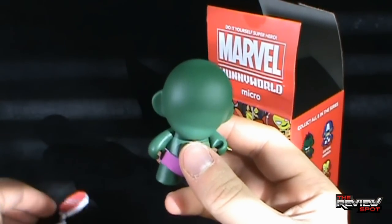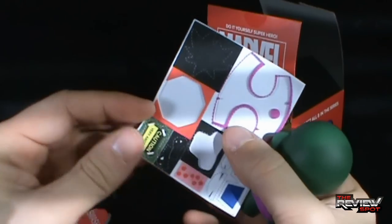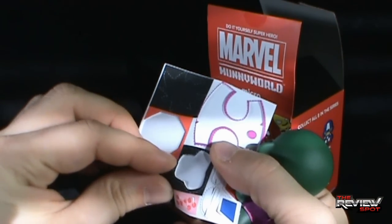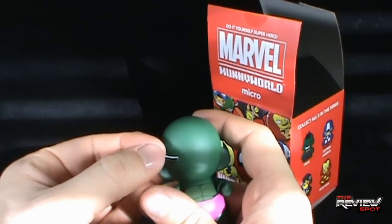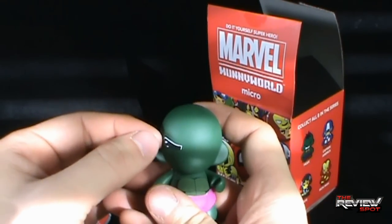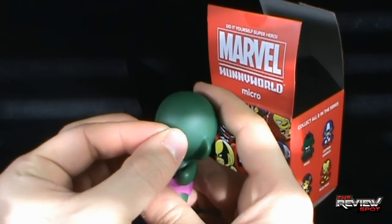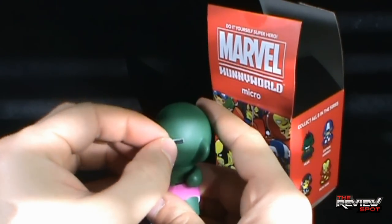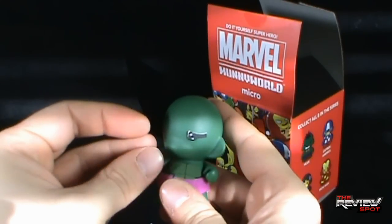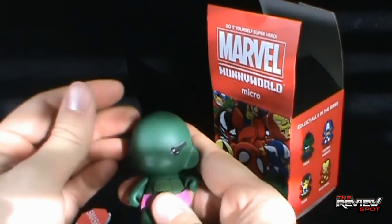Alright, so where were we? We need a bow tie - I'm going to tell you right now, I'm leaving the bow tie off. I don't play those games - bow ties on Hulk, that's ridiculous. And which way? Other way. Eyebrows out - that's the way we got to put this. I'm going to put them on an angle, a bit of an angle - more of an angle. There we go.